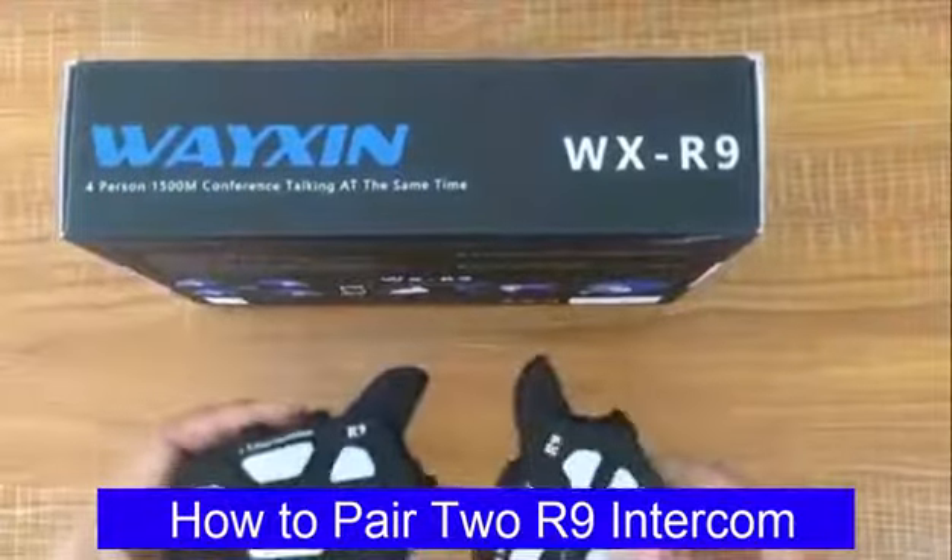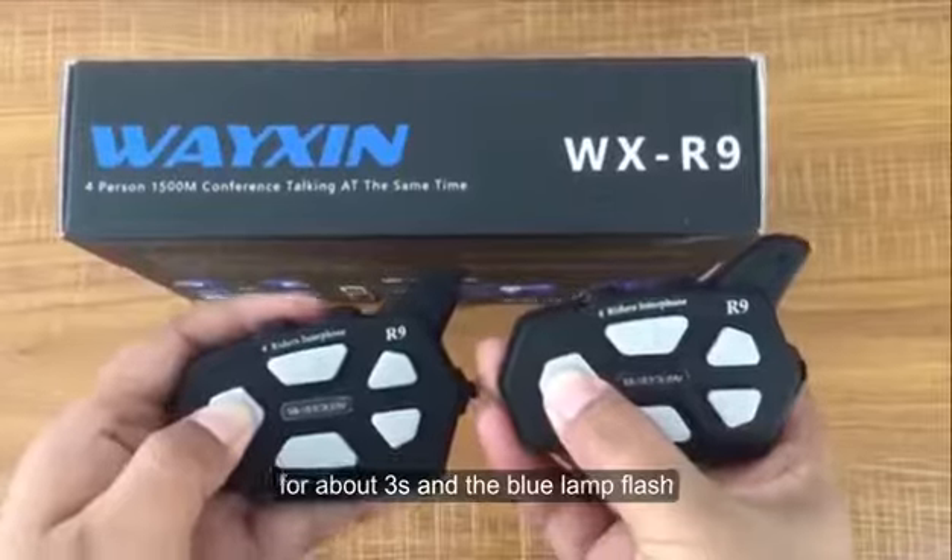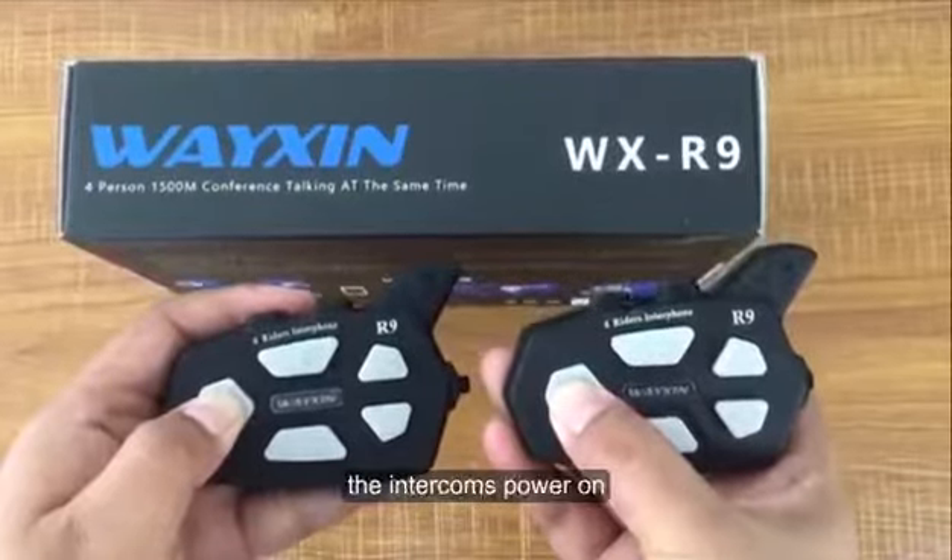How to pair two R9 intercoms? Step 1: Press and hold the power button for about 3 seconds and the blue lamp flashes — the intercom is powered on.